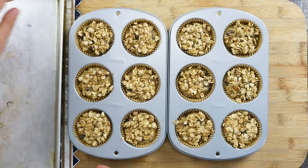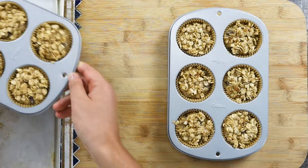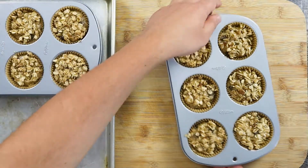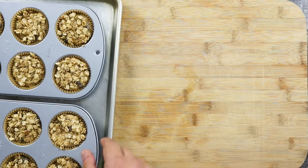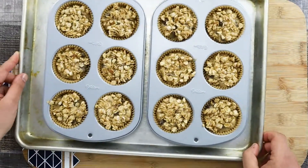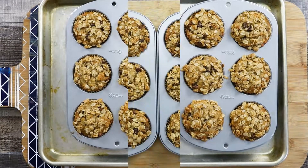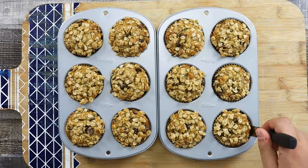Bake in a preheated 375 degrees Fahrenheit oven for 20 minutes. You can also run a toothpick test — insert the toothpick into the middle of the muffin and if it comes out clean, the muffins are ready. If the toothpick comes out a little wet, put them back into the oven for an additional 1-2 minutes.